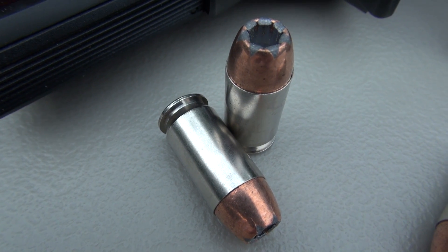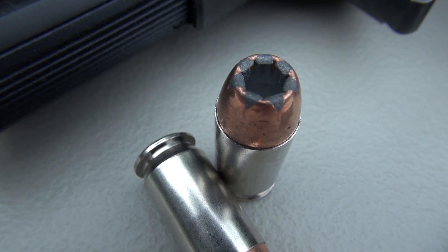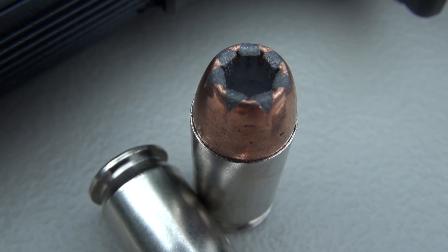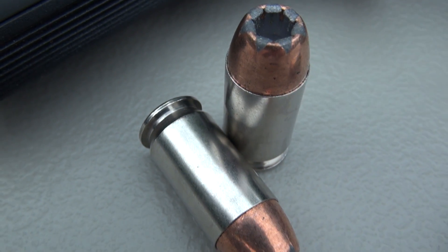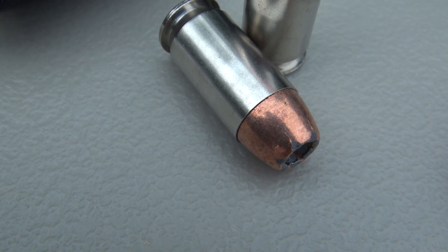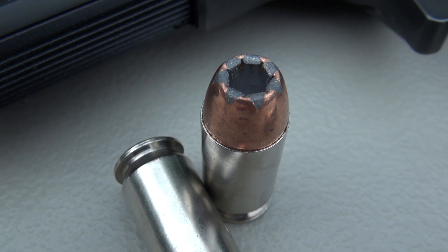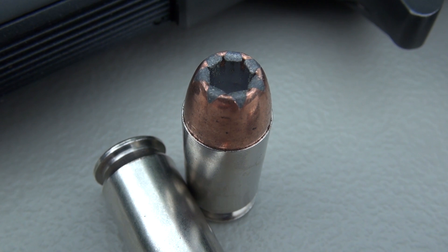The Gold Dot is probably going to be considered a premium load no matter what caliber you are using. It is a bonded bullet, a characteristic preferred by law enforcement in particular because of its barrier penetration capabilities. The bonding process also ensures that we should not have jacket separation during the penetration expansion process. Also a very popular load among citizens such as myself — I don't carry the .45, but if I did, this would be one of my first choices.